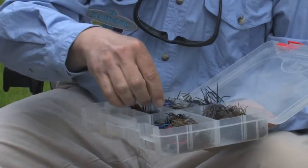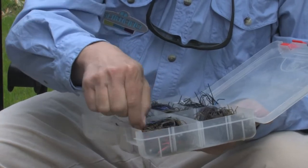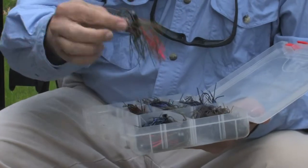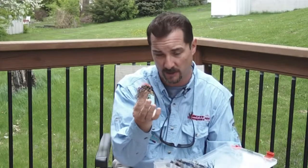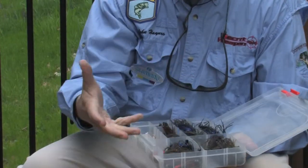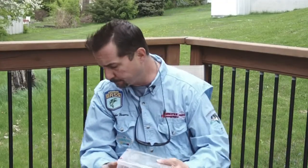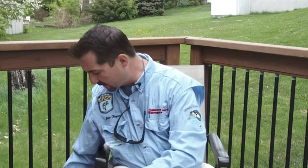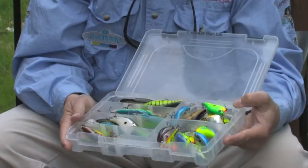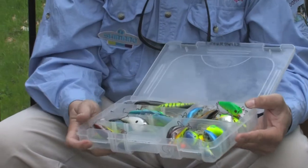Jigs are another popular fishing lure that is used in bass fishing. There's almost no body of water that you fish that you can't catch fish on a jig. And so I have an assortment of jigs in different weights and different colors depending upon the area where I'm going to be fishing. And then I also think that having some crank baits is always good as well. Again, there are all kinds of varieties of colors and styles and different types of crank baits.